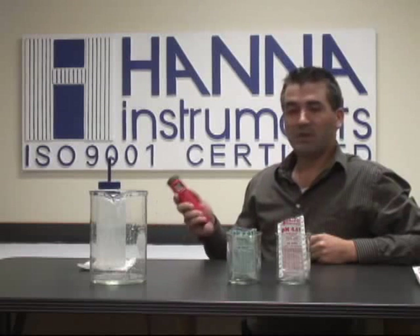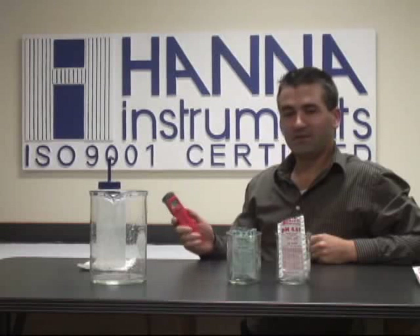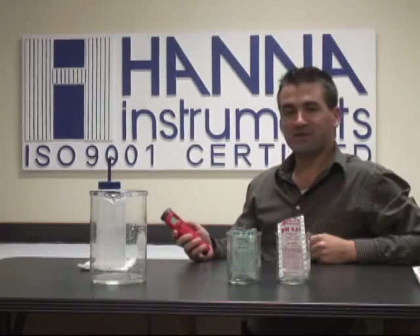Welcome to another training video presented by Hanna Instruments. I'm Michael Sylvia and I'm going to be showing you how to calibrate our pH testers that have auto calibration — that would be our 98182 7, 98182 8s, as well as the combo testers.